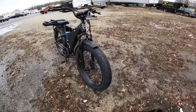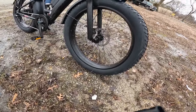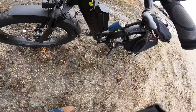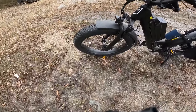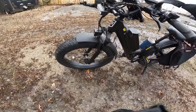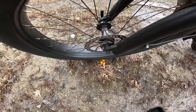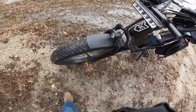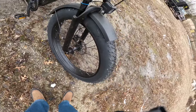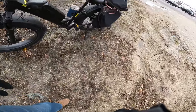It's got CST 26 by 4-inch tires — CST is a good tire brand. I got flat-out in all my tires as you guys know when I get these bikes in. It's also got 180 millimeter rotors front and back. This bike has got the quick-connect on the front tire — some people like that, I don't really care either way. It's got front suspension on the bike but it does not have rear suspension.